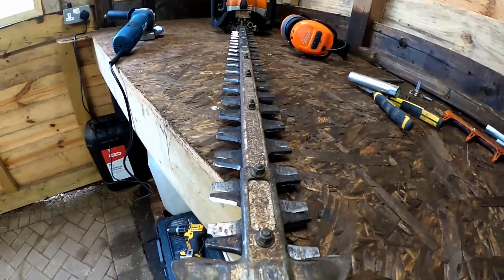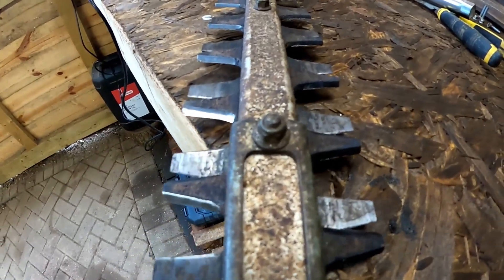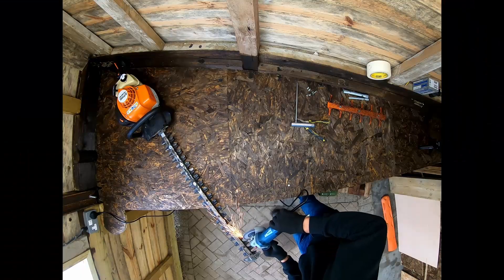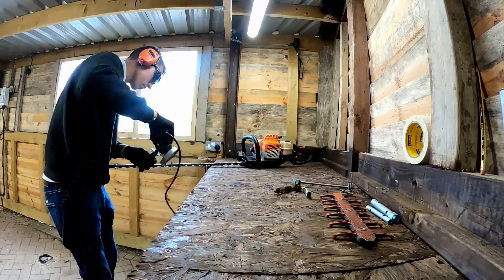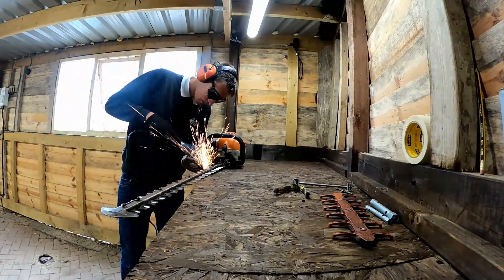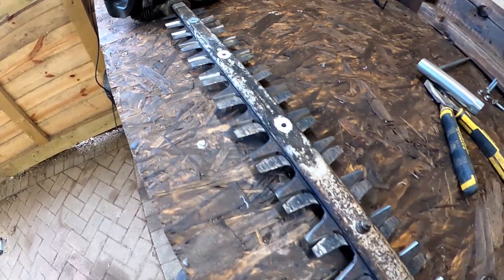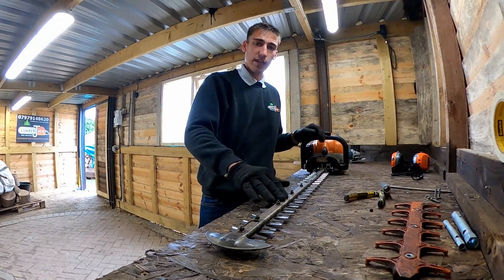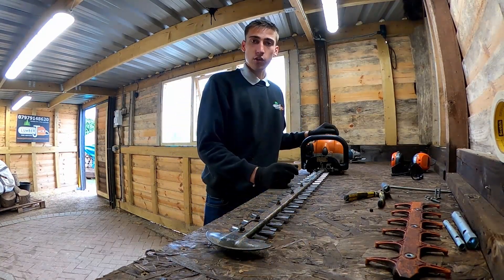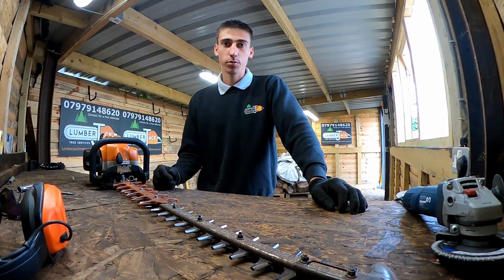You can see the difference — I've sharpened this side all the way down compared to this other side. That's all the teeth sharpened now. Once you've sharpened it, you can give it a bit of a clean and I'd also recommend putting some WD-40 on it just as a bit of a service, and then you'll be good to go. And that is how you sharpen your hedge cutter with an angle grinder. Thank you for watching the workshop series.